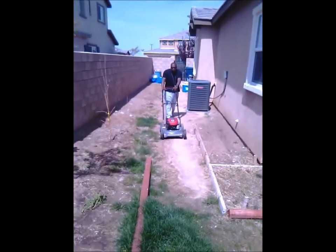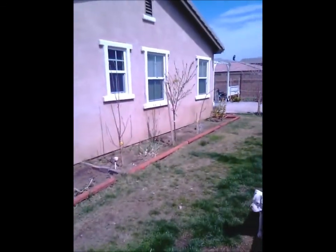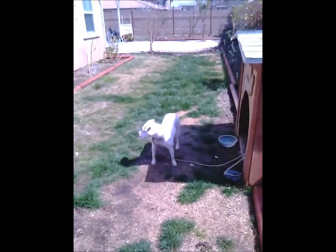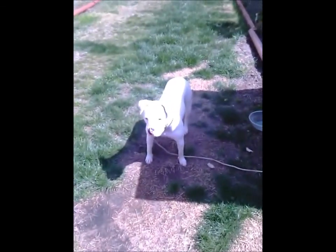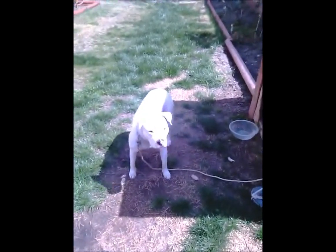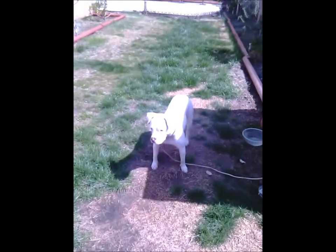My son — he's coming through mowing the lawn. He keeps my yard up. Nice-looking pit bull, huh? His name's Becky — her name's Becky. She doesn't want to look at me. She's pretty mean too.